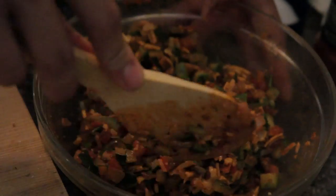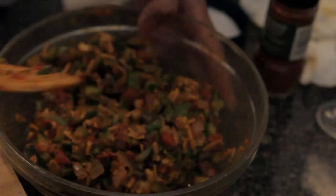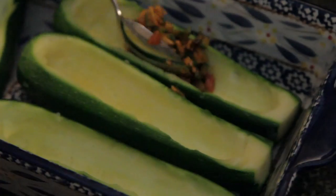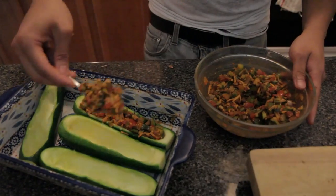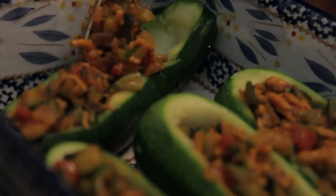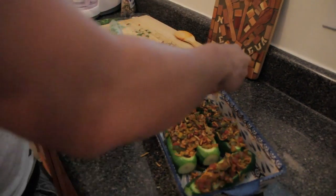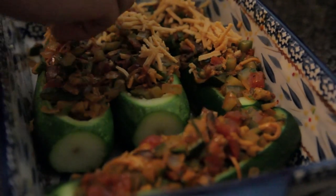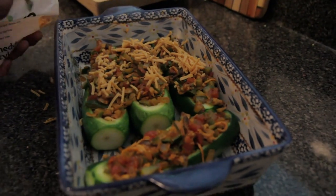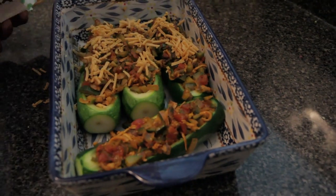Now that it's all incorporated, spoon it into the zucchinis. Look at all the pretty colors! We're going to add a little cheese on top just to crust it all up. This is just for good measure — you don't have to do this, but I like the extra cheesiness.